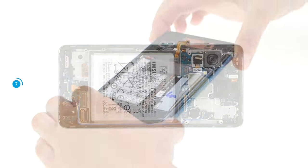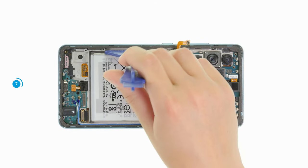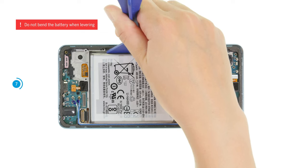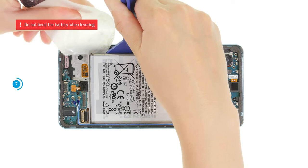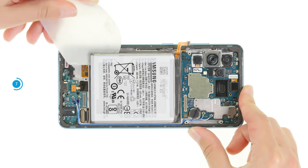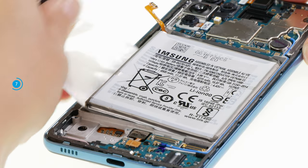Then carefully lever the battery upwards with the battery spudger. Once there is a little gap, slide the air plastics under the detached area and use it to separate the battery piece by piece. Work your way forward with a cutting motion.